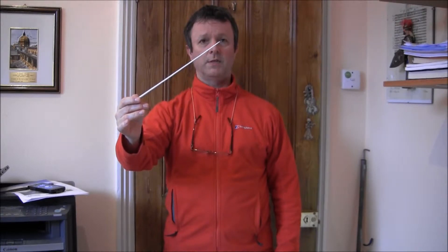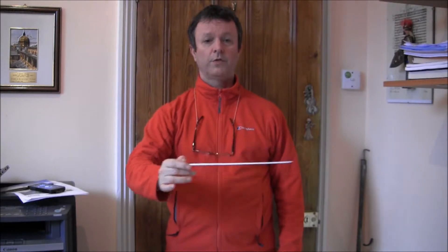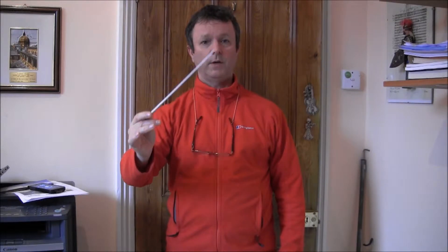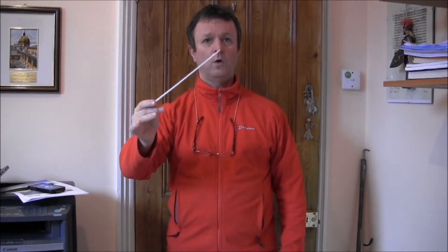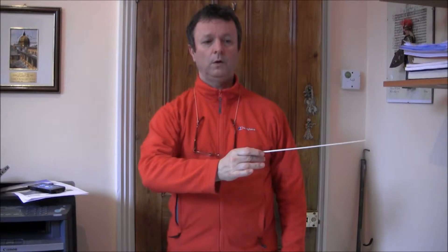4 in a bar begins in exactly the same way. The first beat does exactly the same thing. Number 2, though, goes over to the left. 2, 3 goes to the right and 4 comes back up. So we have 1, 2, 3, 4. 1, 2, 3, 4.